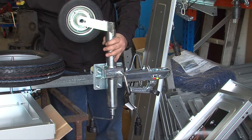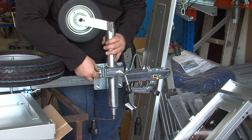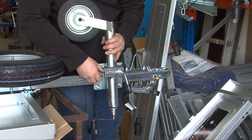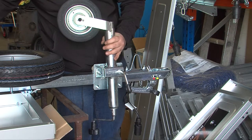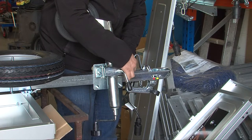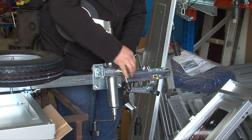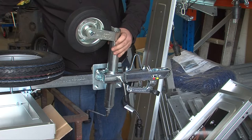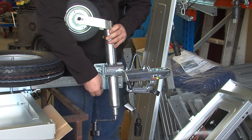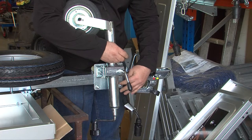Once this is on, simply slide a washer and nut on each bolt. This can be done by lifting the front of the trailer up after the trailer's built. As we're in the process of building this trailer, I've fitted it while the trailer's still upside down, meaning that when I turn it the correct way up the trailer will sit level and be easier to work on.